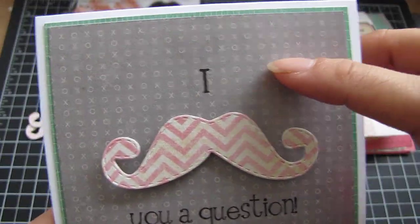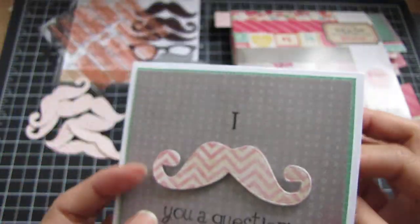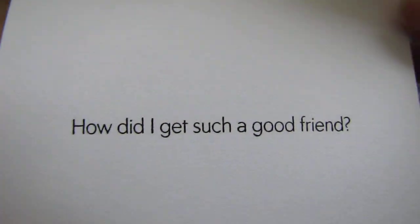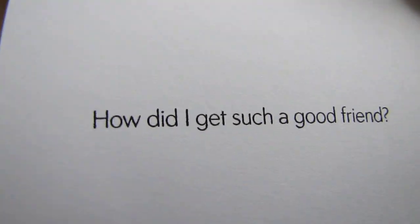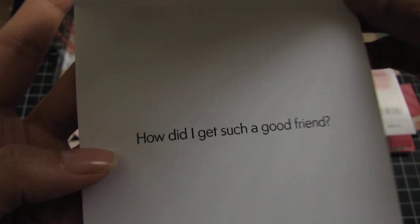And then here's the stamp that came in the set — 'Eye and then you a question.' And then inside I just stamped 'How did I get such a good friend.' Look at just how crisp and clean that image is. I just tapped it and didn't press too hard, so it didn't smudge — just a crisp image.